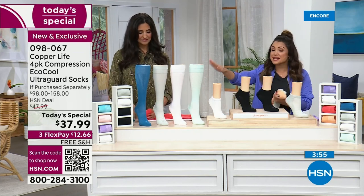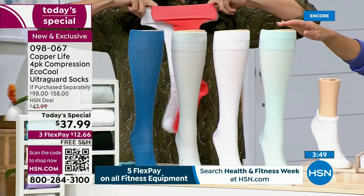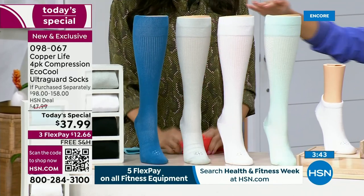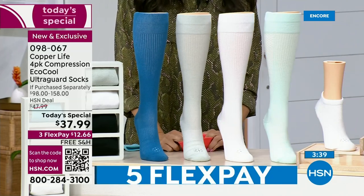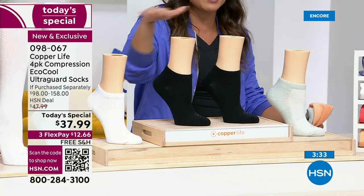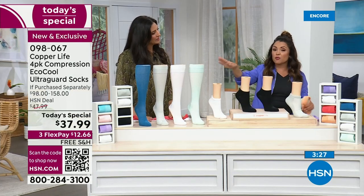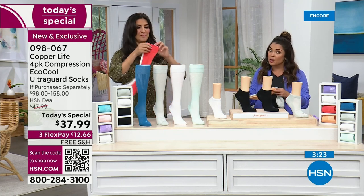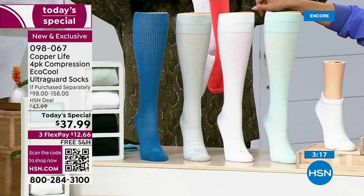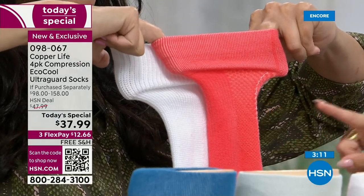We're busy right now so let me walk you through your options one more time. On the over-the-calf, one pair is $39.50. For less than the cost of one, you're getting four — not even paying for the other three, which is phenomenal. We have the ankle height as well, also a steal — a $98 value that breaks down to $24.50 a pair. Tonight you're getting them for about $9.50 a pair. Choose your style — ankle or over-the-calf. We also have the wide over-the-calf, which was at your request, and they are flying. Over half our sales are the wide over-the-calf, so definitely get those if you want.